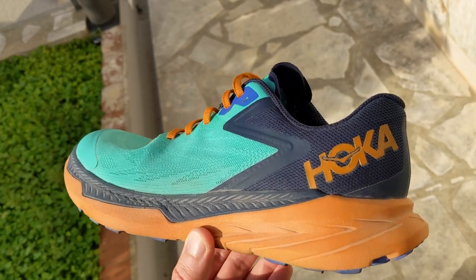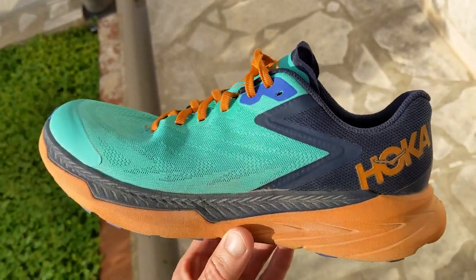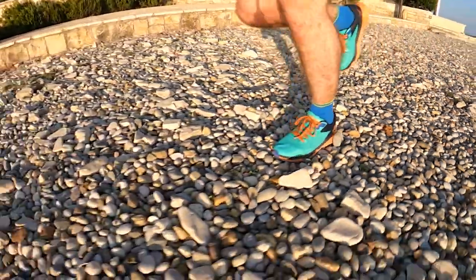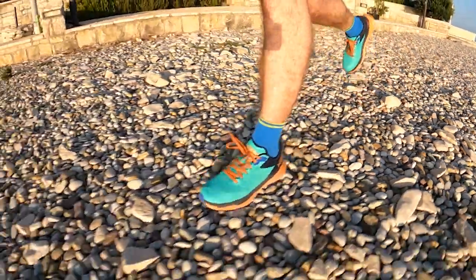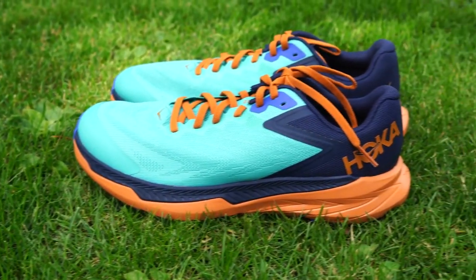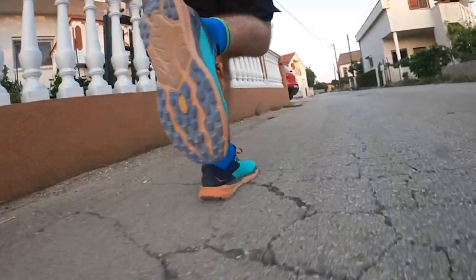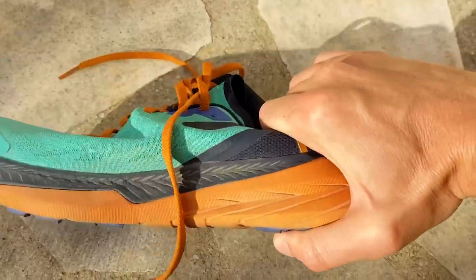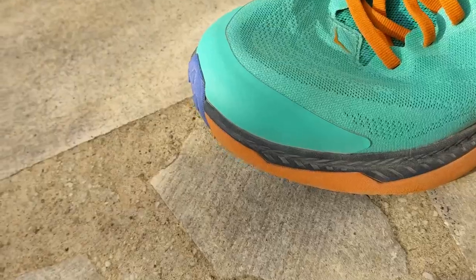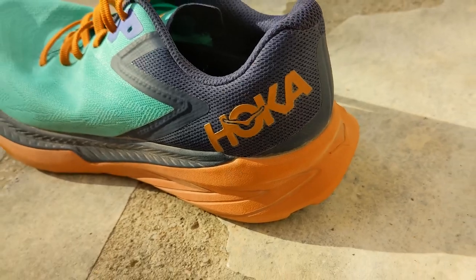The Hoka Onioni Zinal is a completely new, lightweight trail shoe designed primarily for shorter distance running. Everything about the shoe is focused on stripping down unnecessary elements to deliver a lean and agile option for hitting the trails at speed. However, although Hoka have minimised the core elements, it's far from a bare-bones shoe. There are still plenty of features including a Profi midsole, a Vibram Mega Grip outsole, a mesh upper, a toe bumper for added protection, a gusseted tongue, and the shoe is vegan.